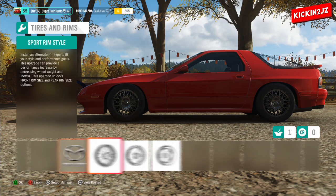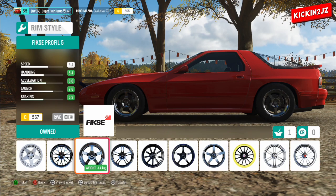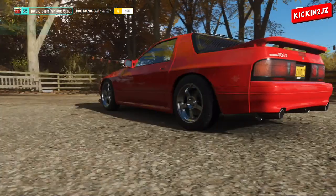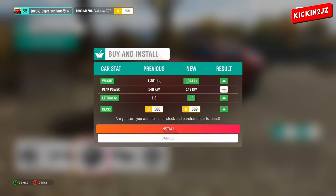For the wheels, go to Sport Rim Style, go to Fisk Profile 5, set the size to 18s, then install it.